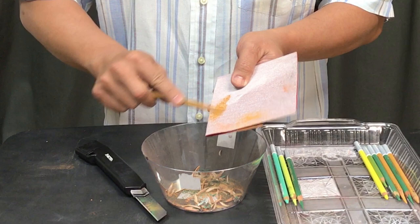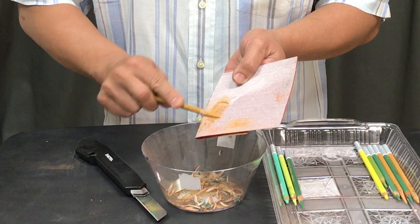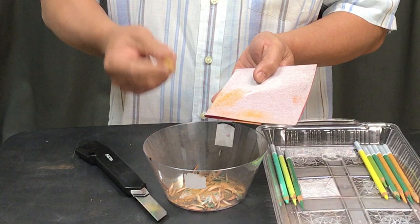So whatever you do, it's okay. You can use the X-Acto knife, or you can use the sandpaper — just shave a little bit. You don't have to be perfect. But like this, it works. This is good enough to draw and to start.